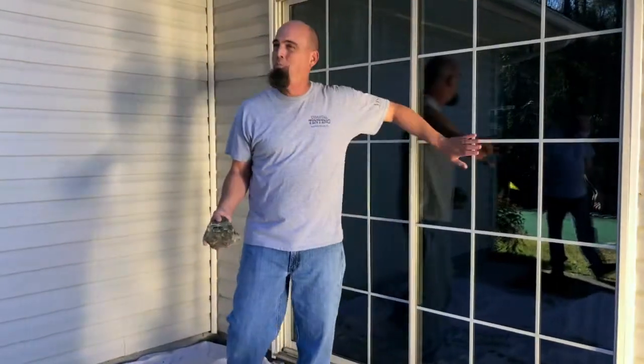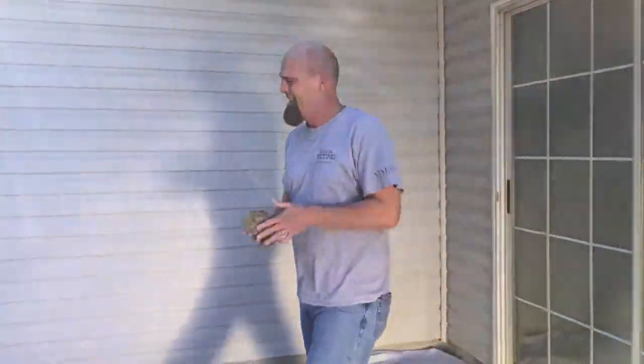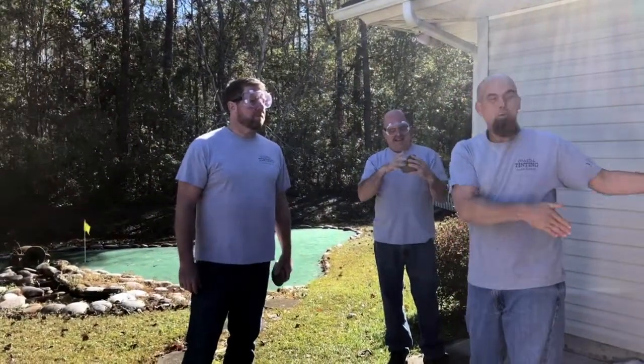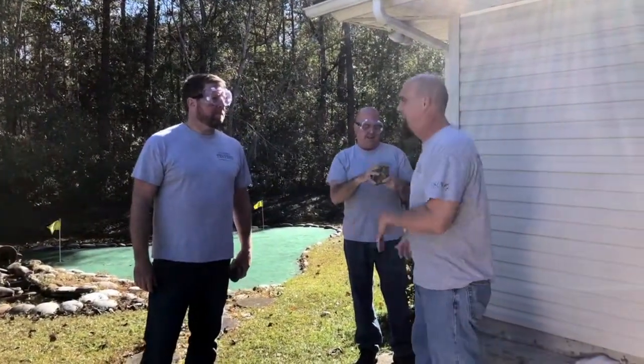Alright y'all, we're doing this — let's break some glass. Greg, here's your rock; Scotty, you've got yours. Remember, this is my house — please only hit the glass, but let's get violent.